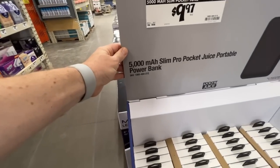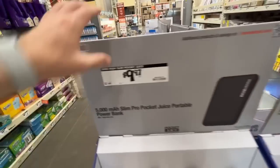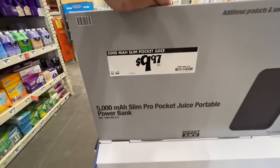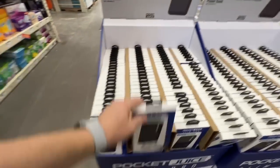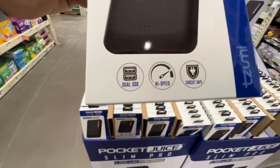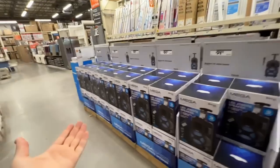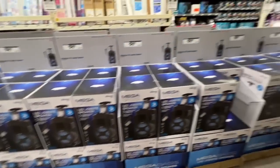Another great deal: under $10 for the 5,000 mAh Slim Pro pocket juice portable power bank. Great backup for smart devices — dual USB high-speed charging and circuit safe.